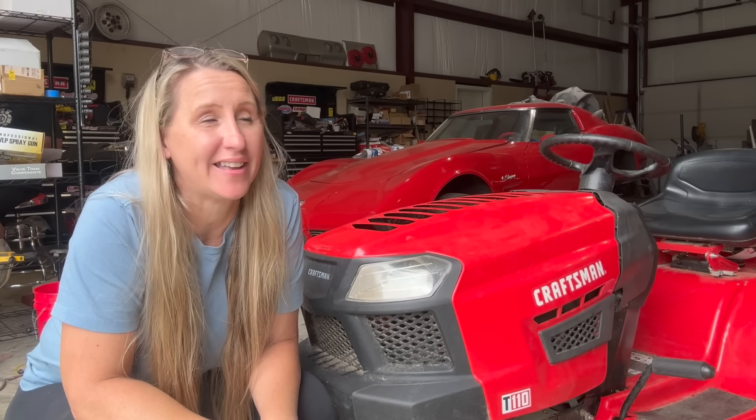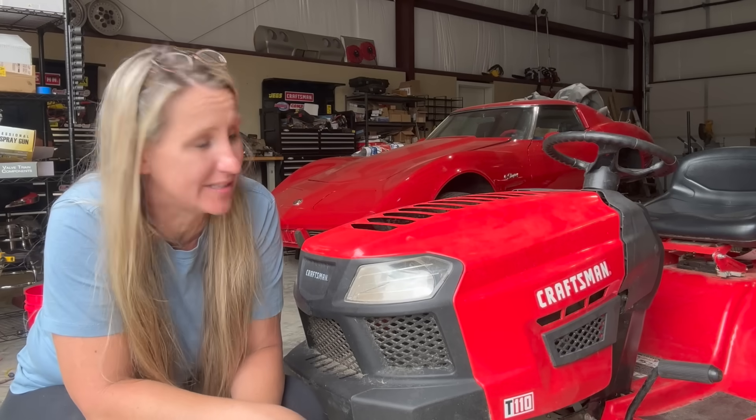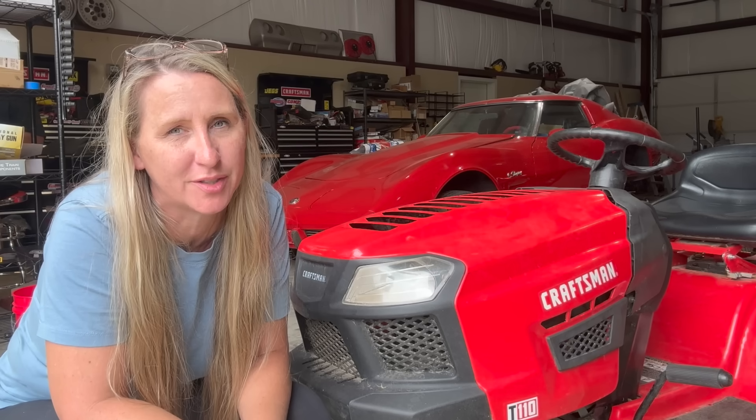Hey y'all, thanks for tuning back into Chicanica. I hope everybody's having a great week. Got another one up on the chopping block. Customer brought in their Craftsman T110, 42 inch, 17.5 horsepower Briggs & Stratton riding lawnmower this week.